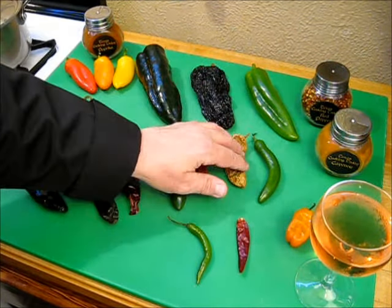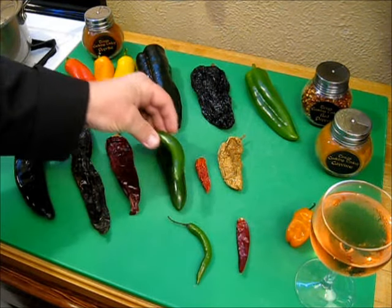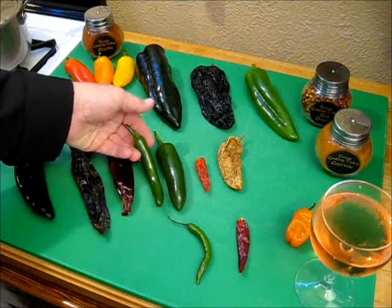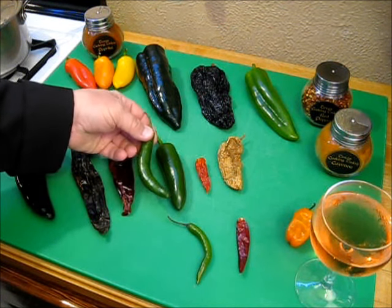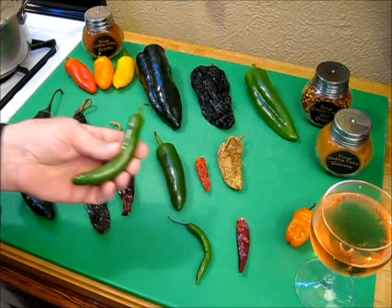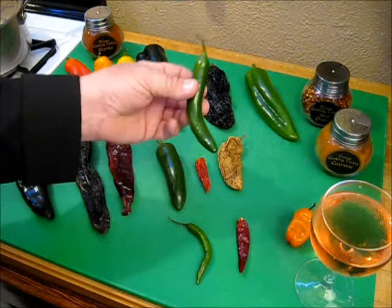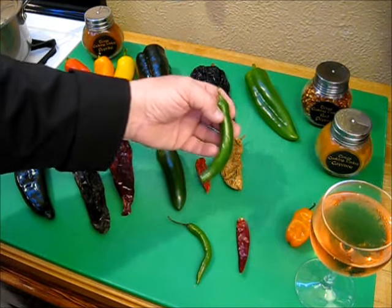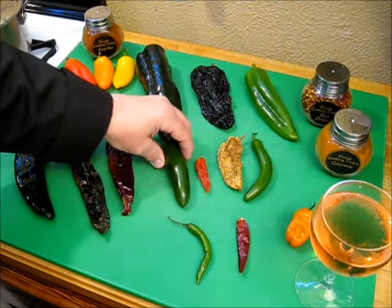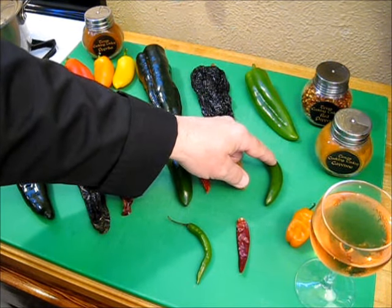This right here is your next hotter chili, and boy is it hot. This is called a serrano. It looks similar to the jalapeno in length but is much skinnier and often a little bit more curved. Serranos are 8,000 to 22,000 Scoville units — estimated to be roughly five times hotter than the jalapeno. So watch out for this little guy; it can really spice your dishes up.